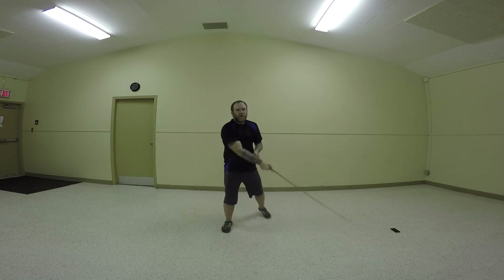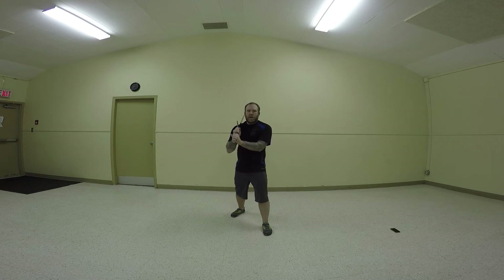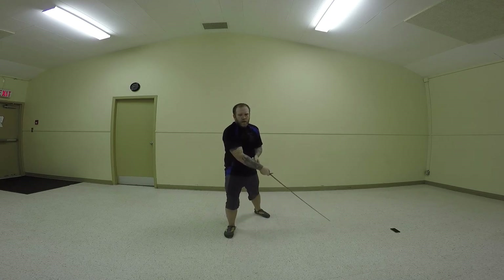Now we're going to do it with a step. What I want is you're going to throw your sword out like this, and once your sword gets to a certain point, then you're going to start moving your body. Not before. You're not going to lead with your body because then the person knows what you're doing and they can counteract you quite easily. So you're going to throw your sword first, and then move your feet.